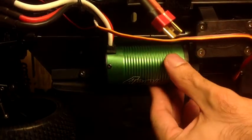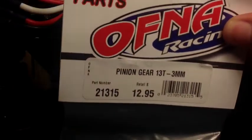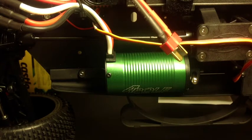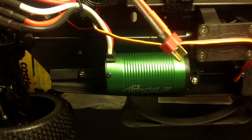As you can see, it now slides up and down really easily. The part I'm using for this is the Off-Net Racing 13T 3mm Mod 1 pinion gear. Now, a bit of a shocker — though this is a 1/8 scale can motor, it does not use a 5mm bore. You're going to need a Mod 1 3mm, which is the Off-Net, or you can get a 5-to-3mm adapter. Have a look at my unboxing video to see what adapters are used.